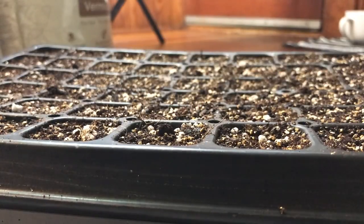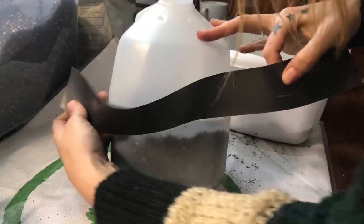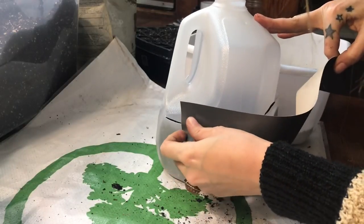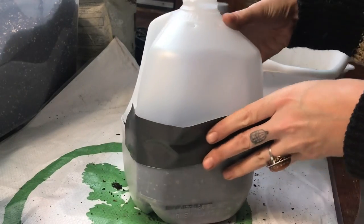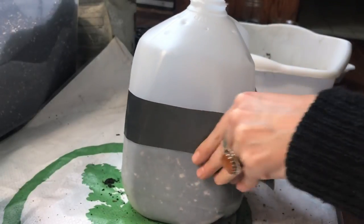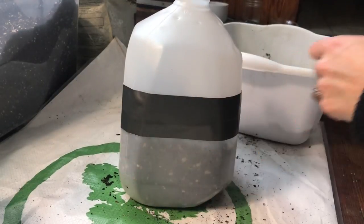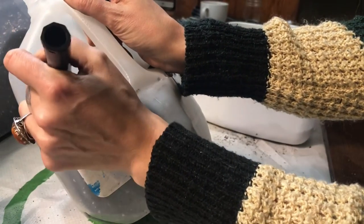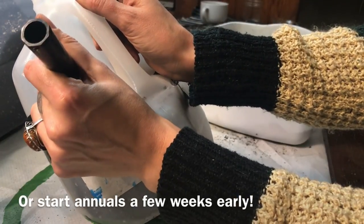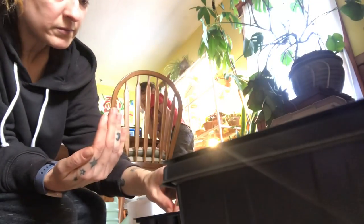I also finished up my winter sowing this same day. If you're curious what winter sowing is — I'm using a milk jug and the idea is that these little jugs act as mini greenhouses. You use them to sprout seeds that require winter stratification, meaning they need a long period of cold and moisture before they'll sprout. That applies to most native perennials and a lot of flowers. I'll link that video below.